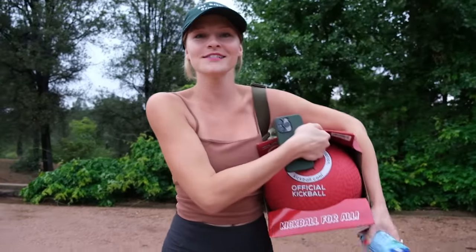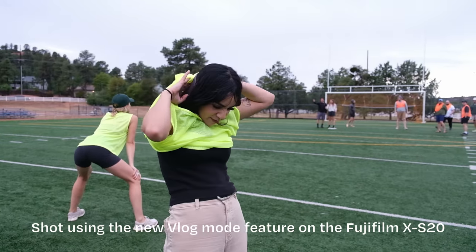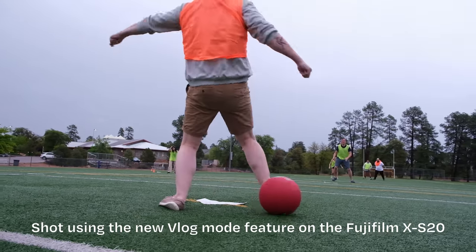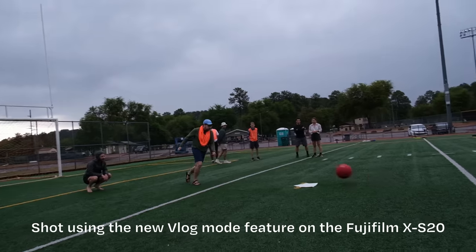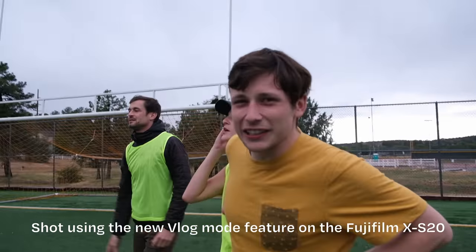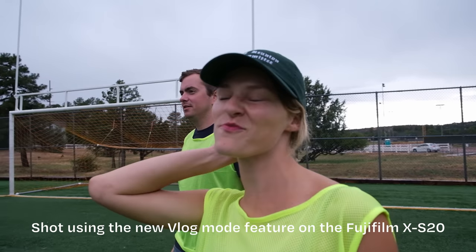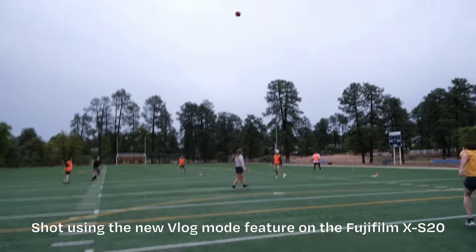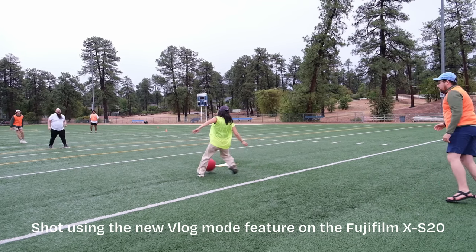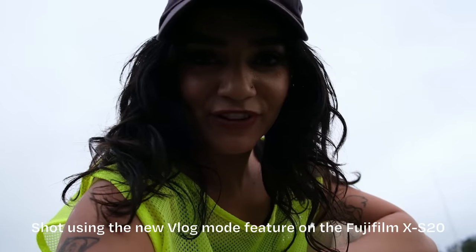Just met Alec three days ago, now we're sharing an umbrella and about to kick some balls. Kickball time! We are Team Thunderstorm — I don't know what the other team's name is but they're going down. We've got the defense. I don't remember the last time I ever played kickball, but at least we're winning. About 25 minutes into the game and we're definitely smoking the other team.